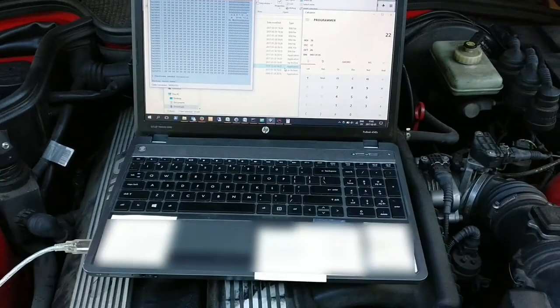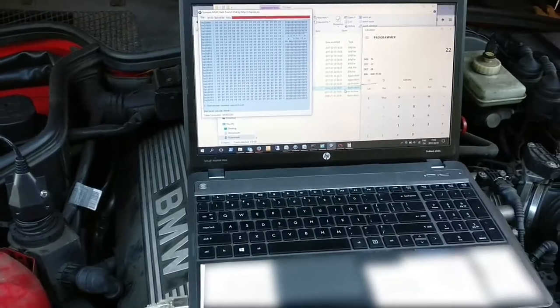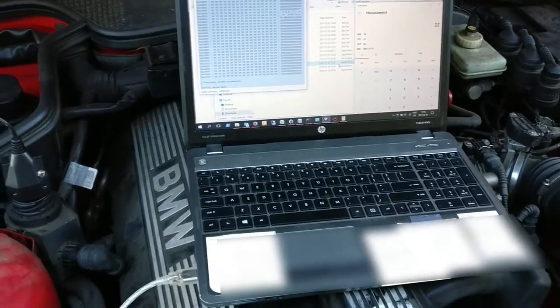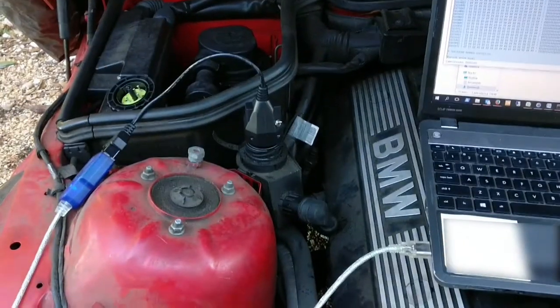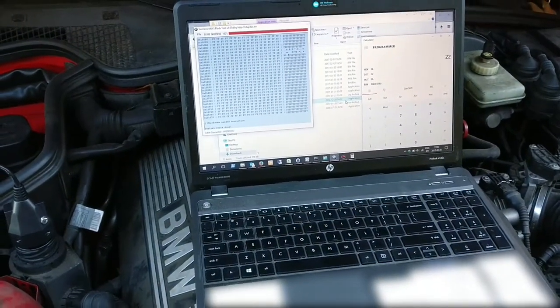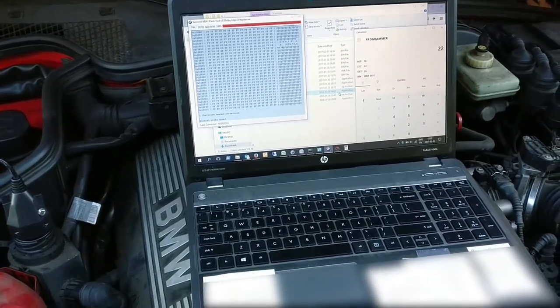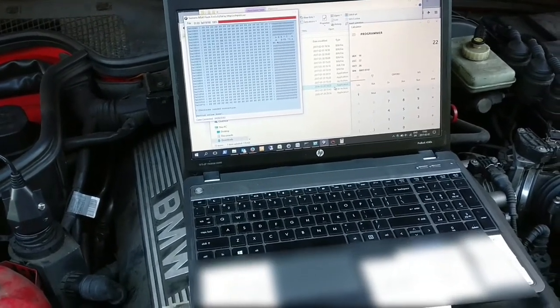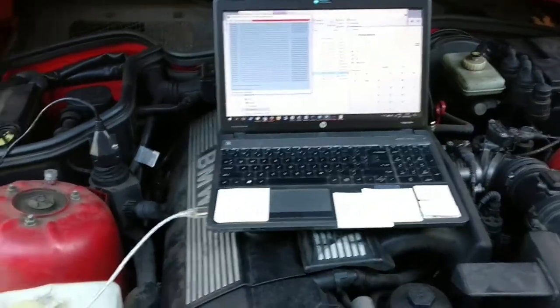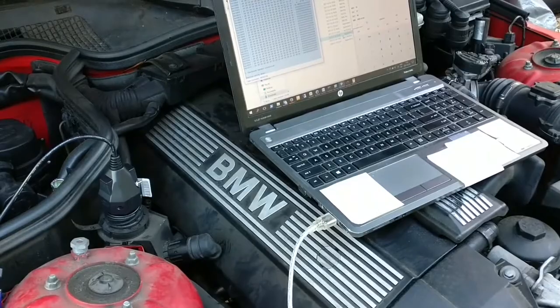So I added the switch and reflashed — reset and reflashed the EWS-free ECU section. I could go download the ECU again and check if that bit changed, but I'm not going to — I'm going to throw caution to the wind here.